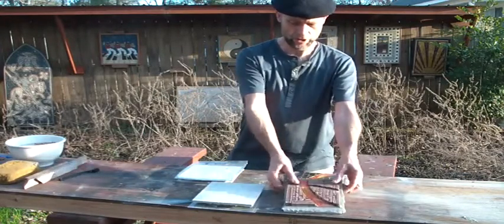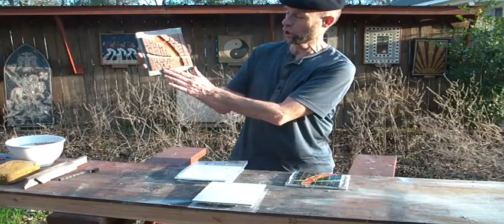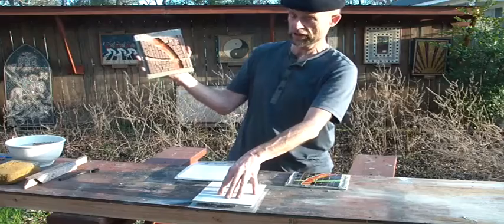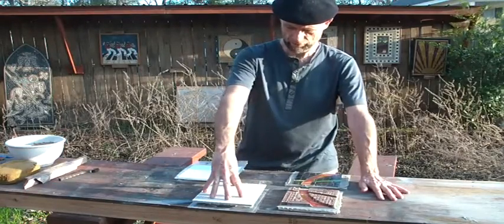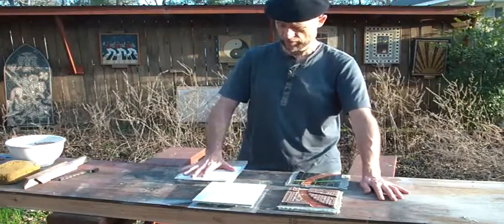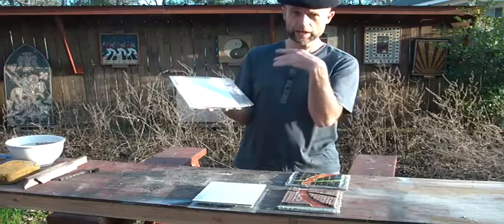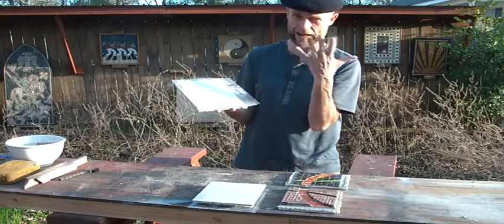Now this one here is reverse method, but it's been laid like if it were direct so that people can see what reverse method looks like before we finish it. And here we have two reverse method pieces — this one we just finished, this one has been flipped, and here we have the model that is on top of it. We are going to remove this model and the final piece is going to appear for the first time to your eyes.